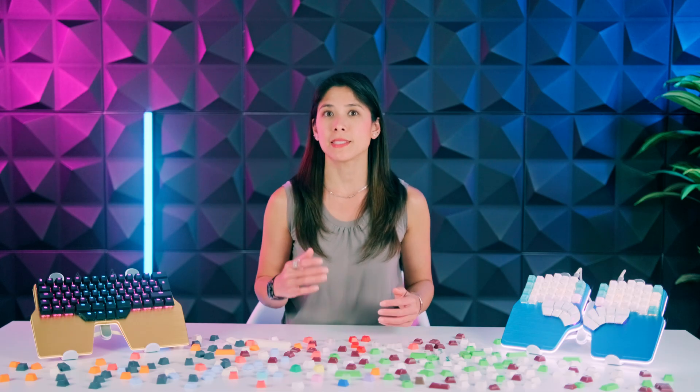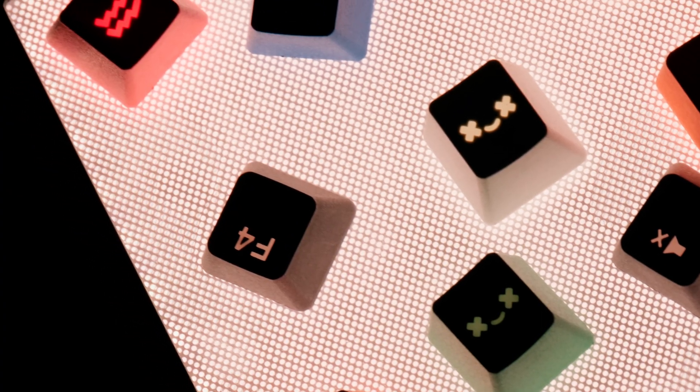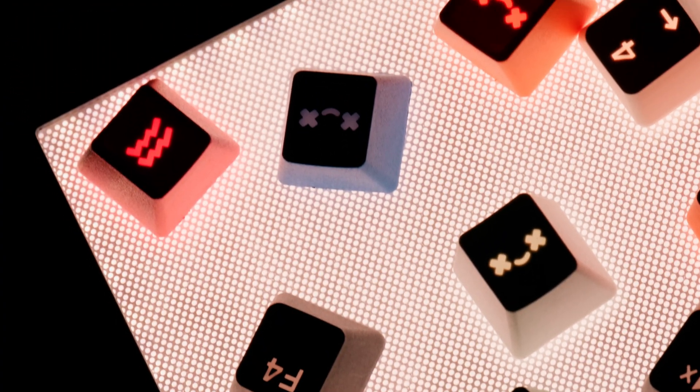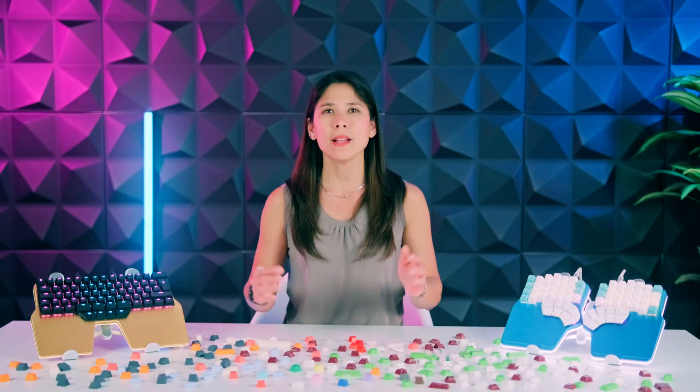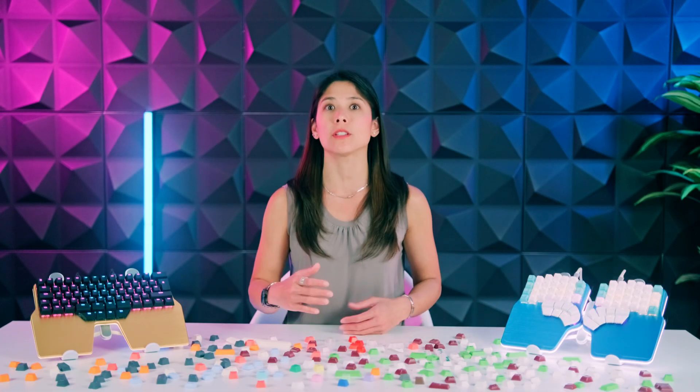One of the many reasons double-shot is preferred is that since the keycaps are thicker, they produce a deeper sound. Also, since there's no paint involved, the legends will never fade. Okay, enough with the science. Which are the best keycaps — ABS or PBT? Let's break it down into texture, sound, cost, and availability.